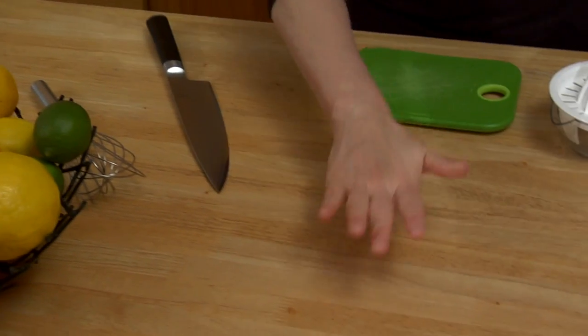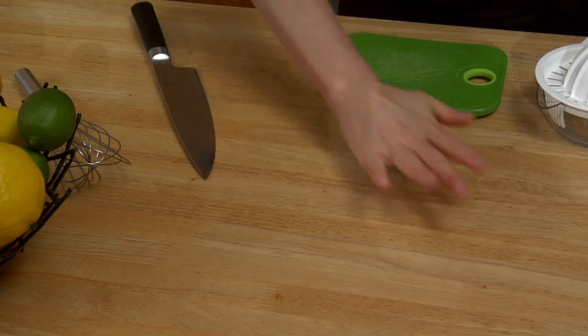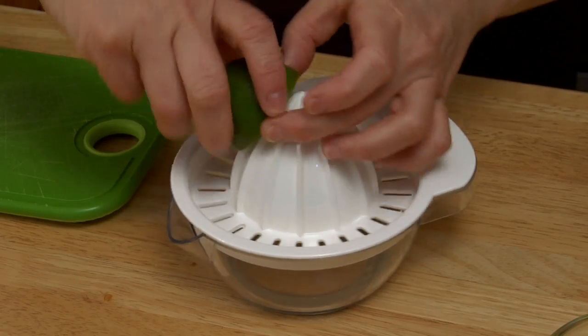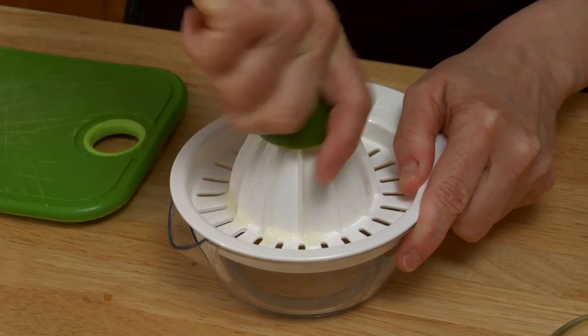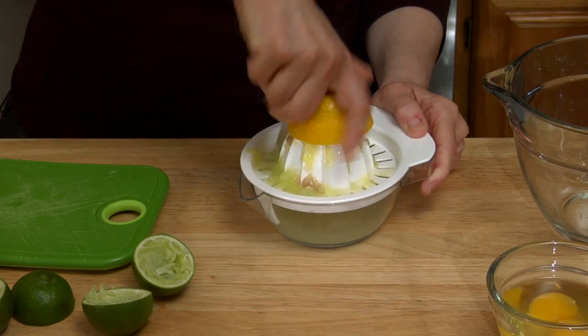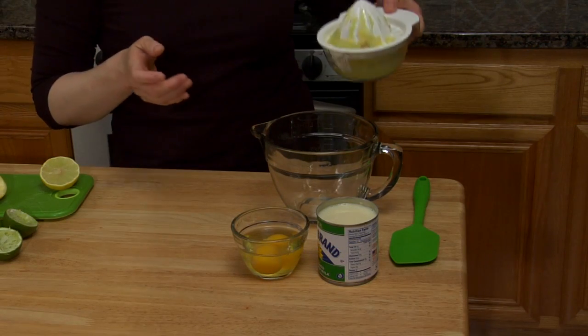I like to roll my limes for a second before I slice them — any citrus really. It tends to break up the cells a little and you get more juice out of each fruit. I'll just juice it on my citrus reamer now. That worked out nicely. Two limes was exactly two ounces or a quarter cup. I need a half cup of citrus total, so now I'll do a quarter cup of lemon. Don't be too aggressive or you might get some of the bitter pith of the fruit in your juice. My half cup of juice.